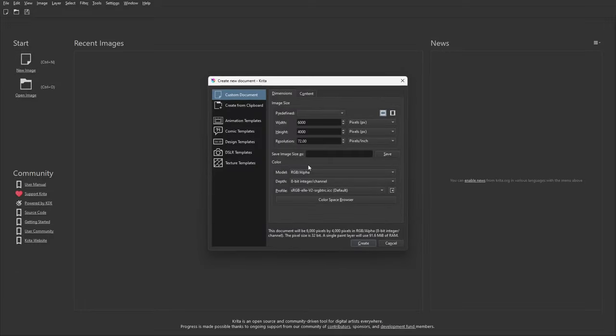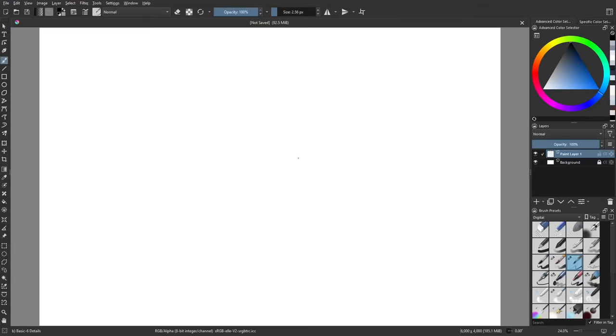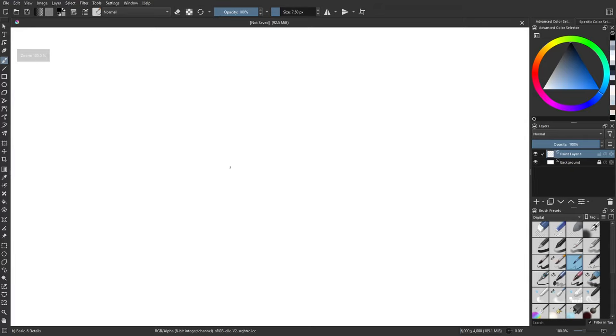We're going to do some tonal painting of a firearm in this one. We're going to do this in Krita using the digital brushes. These are all the default brushes, nothing special here. We can start a tonal painting using something like a blocking brush or a fat marker. If we're doing a firearm, in this case we'll do another pistol, starting with a template as I showed in the previous sketching video.